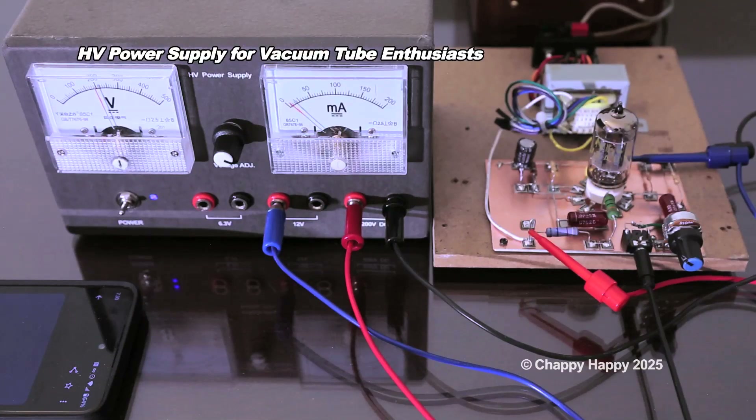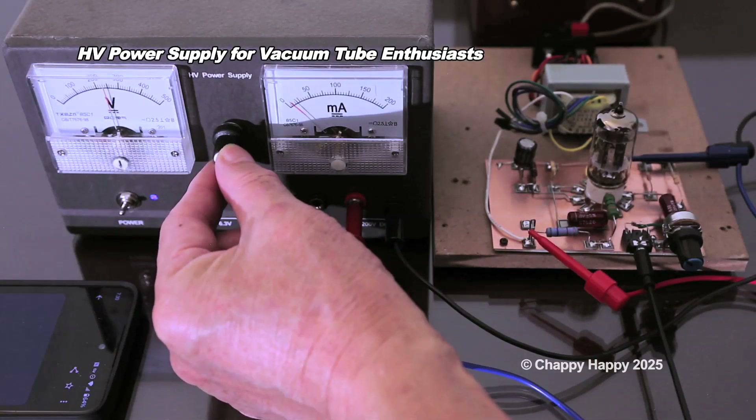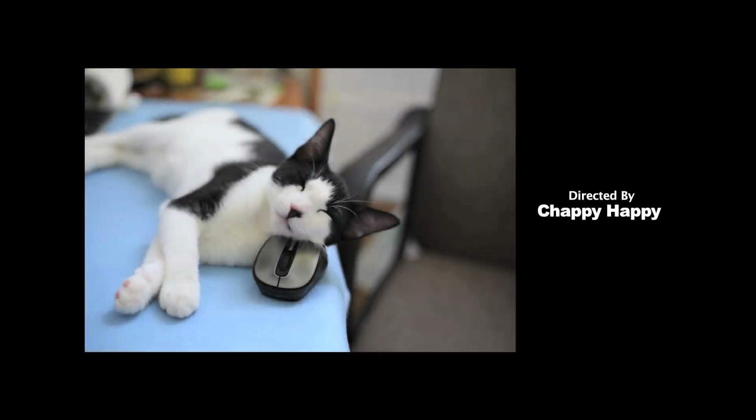If you like vacuum tubes, I recommend that you should give it a try. To be continued.